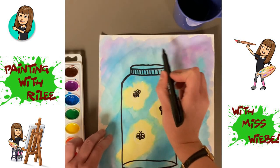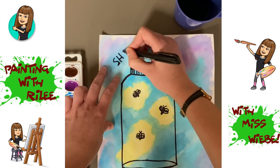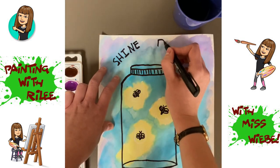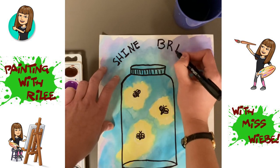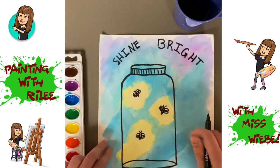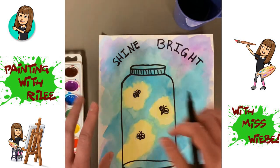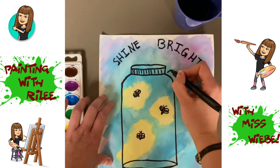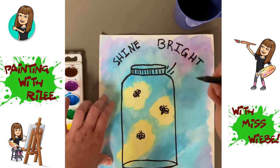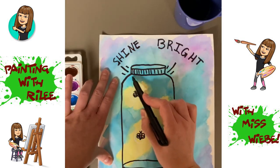You are going to write the words SHINE BRIGHT across the top, all in capital letters. You can also write it across the bottom in a semicircle. Then we're going to draw some shine lines because our fireflies are glowing. Draw a tall one right at the corner between where the lid and the jar meet, and then a shorter one on either side. Then draw another tall shine line and two shorter ones at the other corner of the lid and the jar.